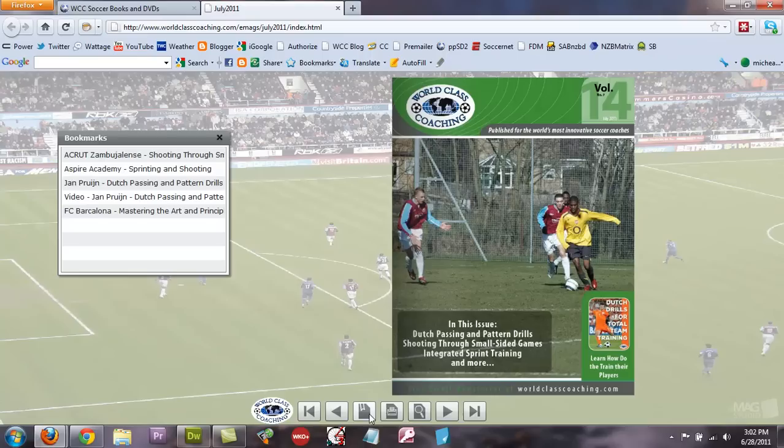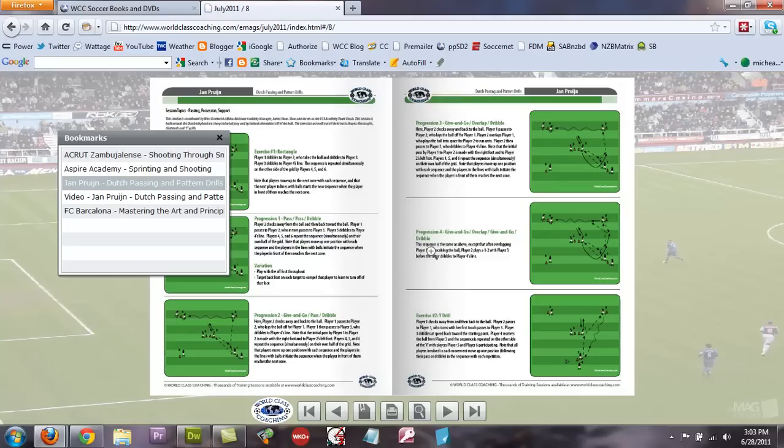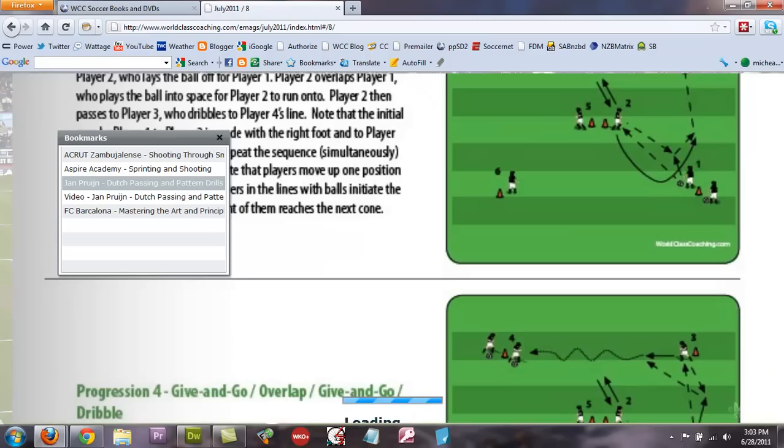You can click the bookmarks icon here to see what's in the issue. We've got a shooting session with small sided games from a Portuguese club, Aspire Academy in Qatar with sprinting and shooting as a conditioning session, Jan Pruin showing Dutch passing and pattern drills with a video included, and a great article about FC Barcelona mastering the art and principles of attacking. You can click on any one of those and it will open right to that article.